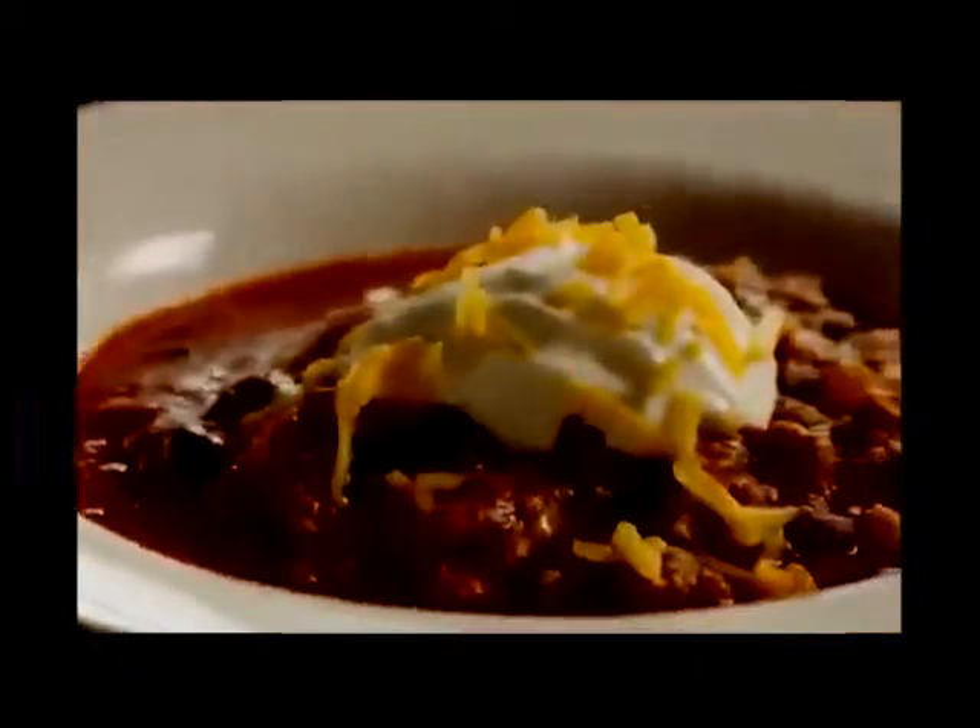Bring the pot to a boil over medium-high heat, then reduce the heat to low and simmer the chili for one to one and a half hours. Leave the lid off the pot so that the chili thickens as it simmers. You'll need to stir it occasionally.